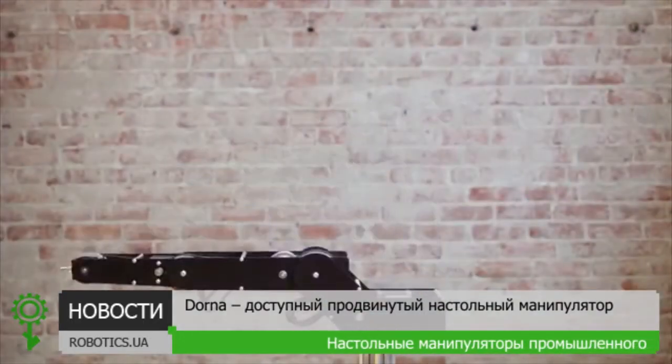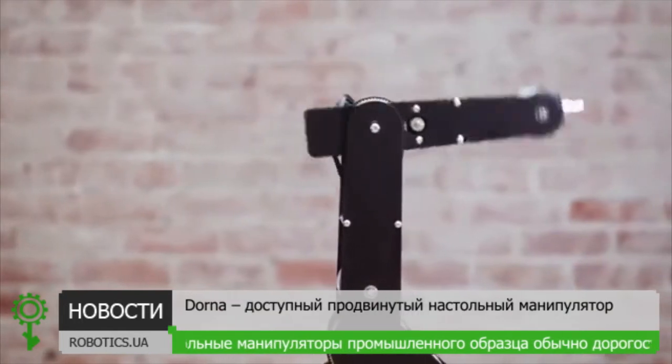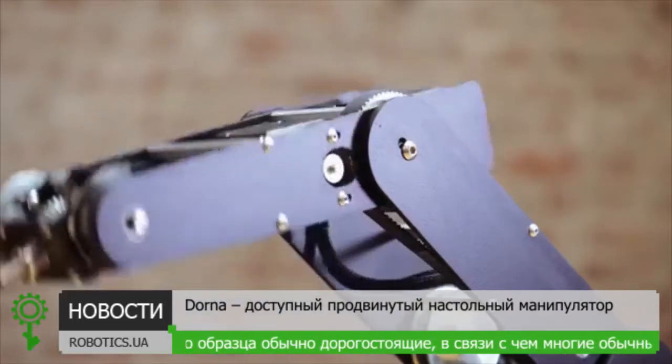Introducing Dorna, a 5-axis robotic arm. Dorna is a capable, versatile, and affordable robot with a simple and elegant design.